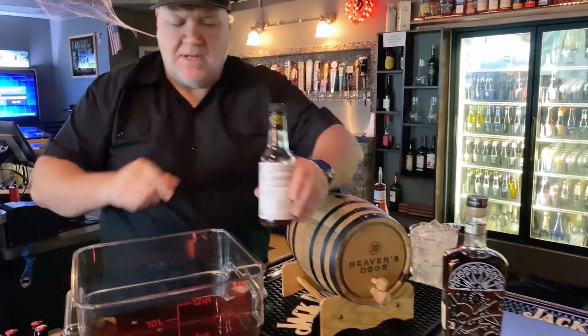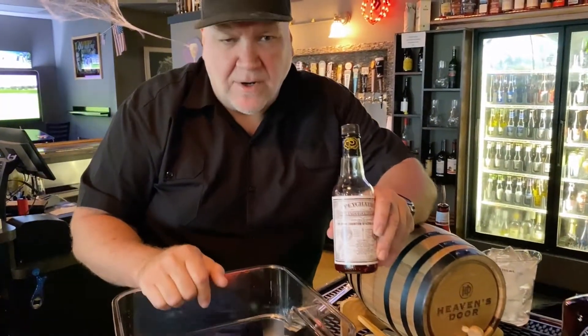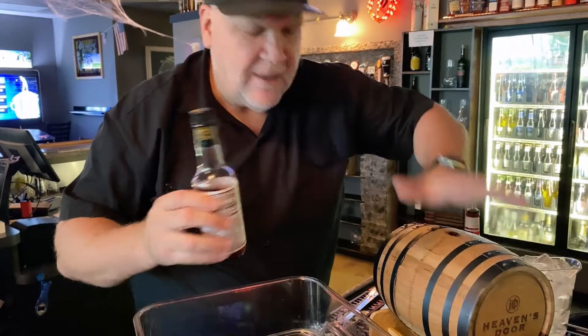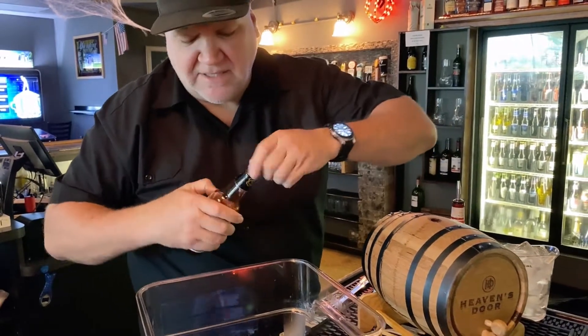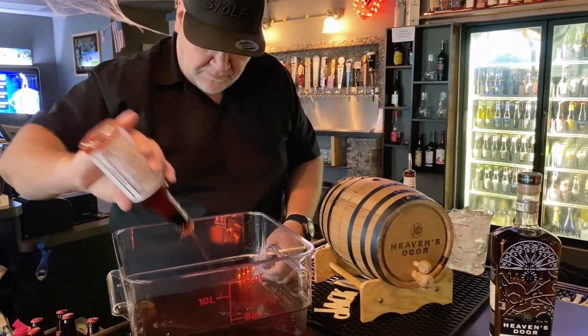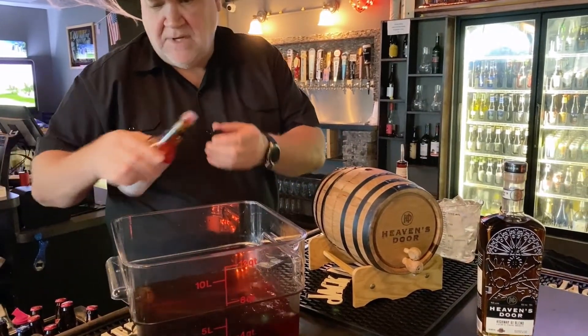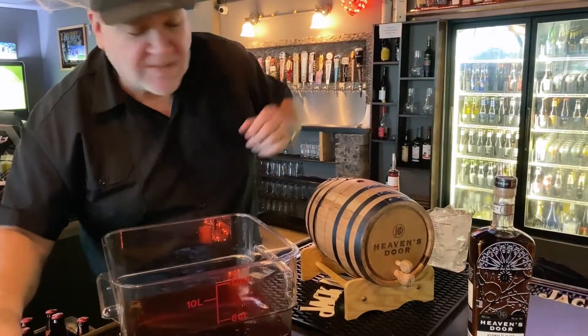Pichon's Bitters. This is a really nice, mellow bitters. It mixes really well with whiskeys, and the thing I like about it is it's a little bit lighter in its style and it doesn't sink to the bottom when you mix it. About 20 dashes of Pichon's Bitters.